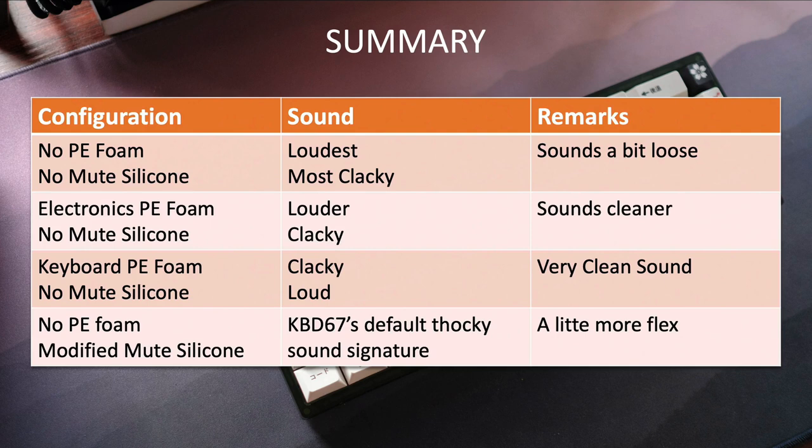The second configuration uses the electronics-grade white PE foam with no mute silicone dampener. It sounds louder than the default KBD67 profile, definitely more clacky, and with the PE foam it sounds cleaner. The third configuration uses the PE foam specifically designed for the keyboard layout with no mute silicone — it sounds clacky and loud, and among the three, this is the cleanest sound for me.